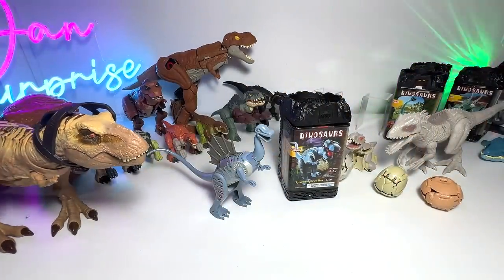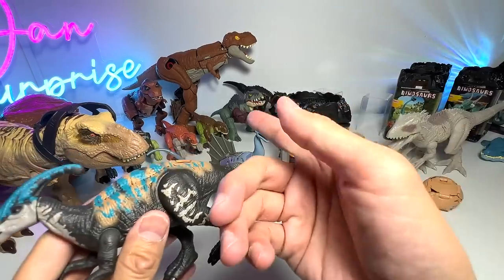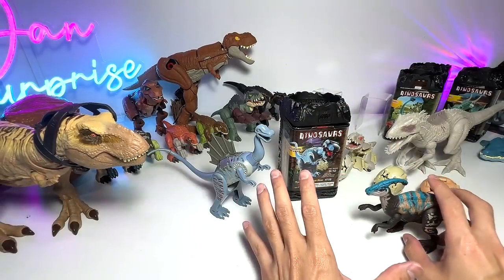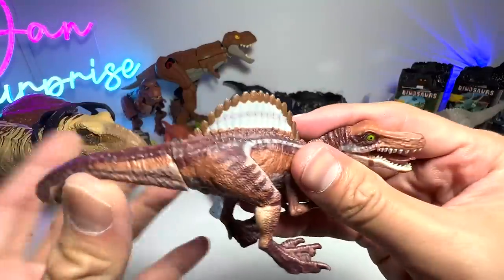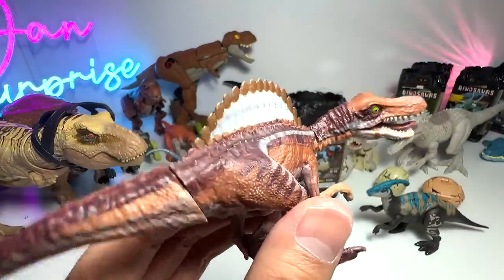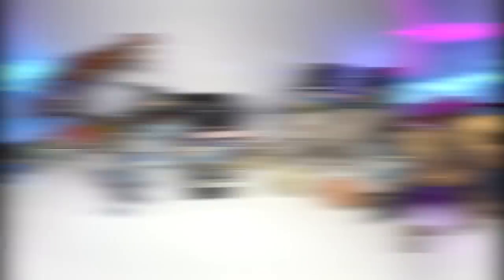For the next figure, I've brought the Parasaurolophus since we'll be transforming into one later on. For the Spinosaurus, I've brought something smaller which is the Captive Collection Spinosaurus — a pretty cute one. Now let's move on to the next item.